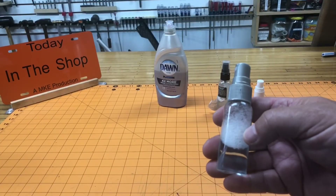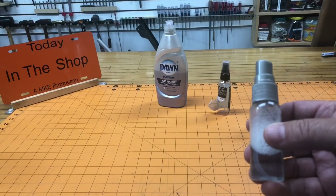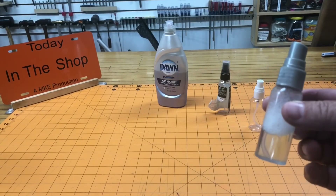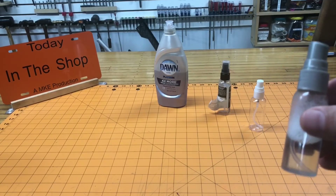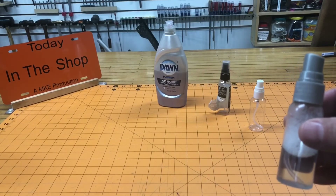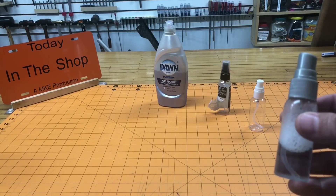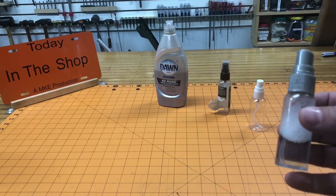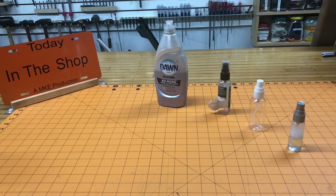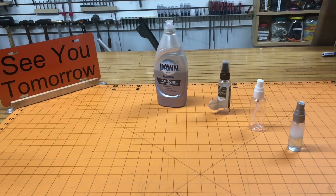If you don't have one of these spray bottles, I save them from hand sanitizers. I remove the label with a little silicone spray and peel it off with my thumbnail. Put a little dish soap and water in there and you've made your own gas leak detector. If you don't have access to one of these little bottles, you can go to the big-box store and buy one for about $5. I made this one at no cost from things I had lying around. This extra bottle is going to be a gift for my friend Victor. I hope you enjoyed this installment of Today in the Shop — please subscribe if you haven't and share with your friends. Thanks, we'll see you tomorrow.